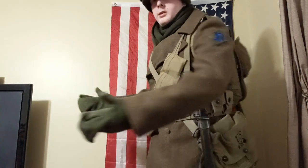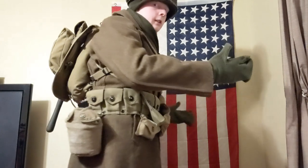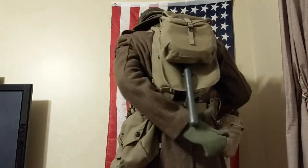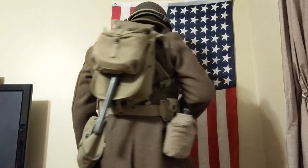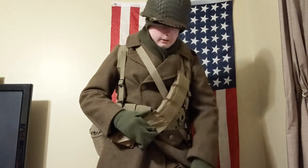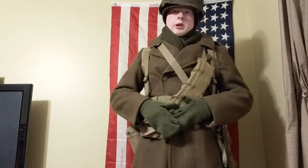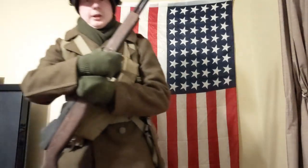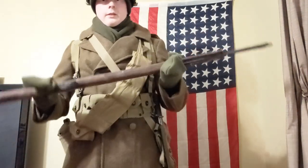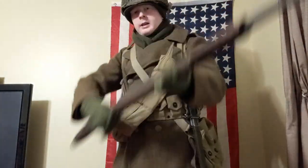I'm just going to show you the full kit now. Pretty good gear — that's the back, with the shovel, haversack, all that. Very warm, very nice. You could also have long johns underneath your wool pants, but I don't have them right now. This would be your outfit, and this would be your rifle — an M1 Garand, though this is a wooden one I made. This is how they would be at the Battle of the Bulge.